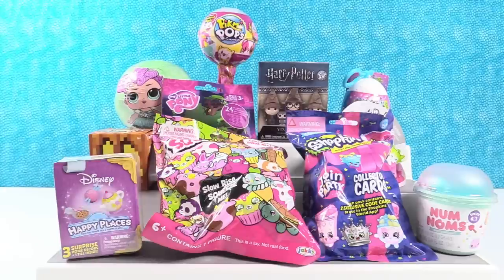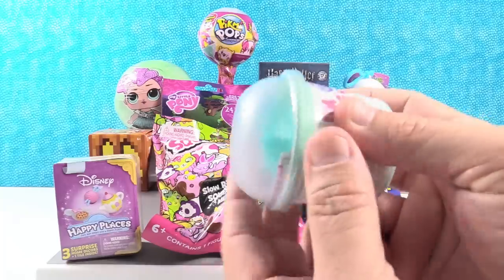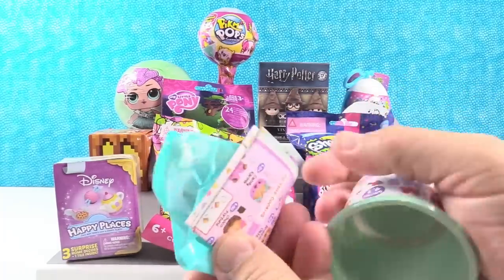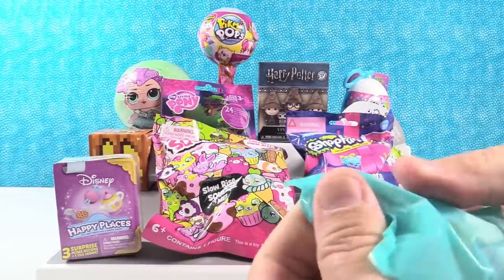I think I'm going to start right here with the Num Noms Series 4.1. I'm hoping to get pasta. Shannon wants a pasta. I would like a pie. A pasta pie? A spaghetti pie. I've heard of those.